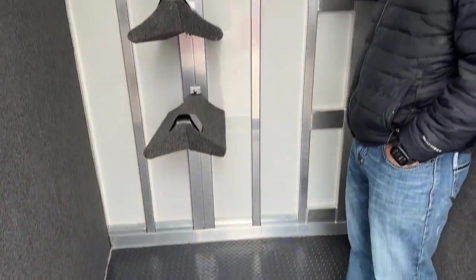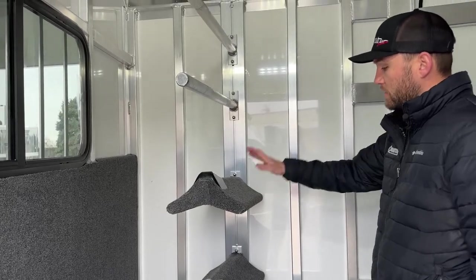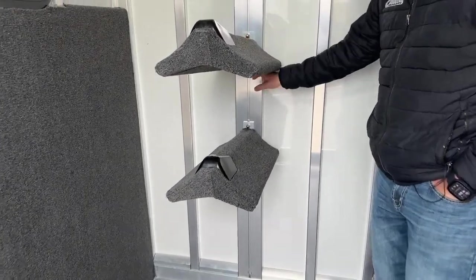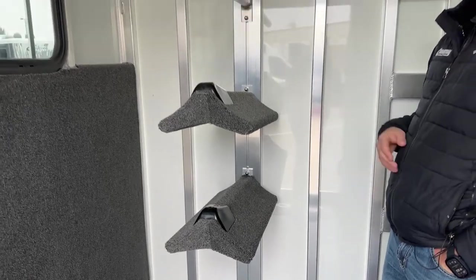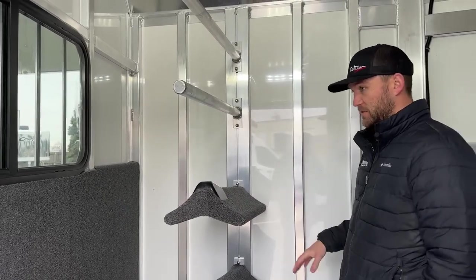Behind me on our short wall over here, we do have our recessed saddle rack — recessed back in between the framework of this trailer. This one's equipped with our two saddle posts and two blanket bars. These are movable and adjustable. You loosen a bolt up high and a bolt down low, and you can move the saddles as well as your blanket bars. If you think you need three saddle racks, you can easily order another one, plug it right in, tighten it up. Same thing with your blanket bars — it's very versatile.